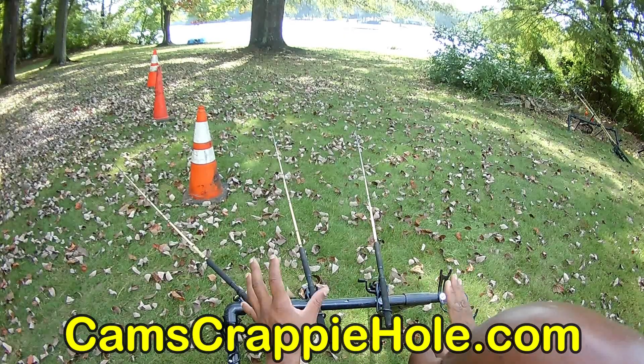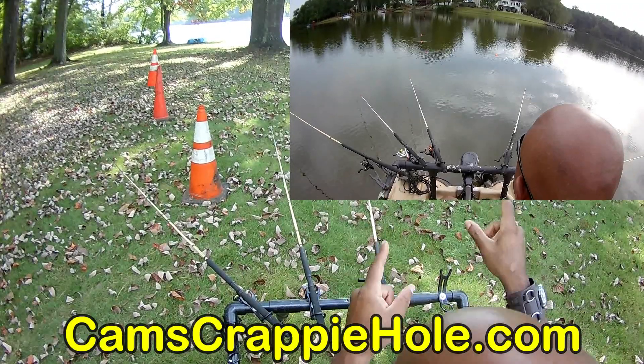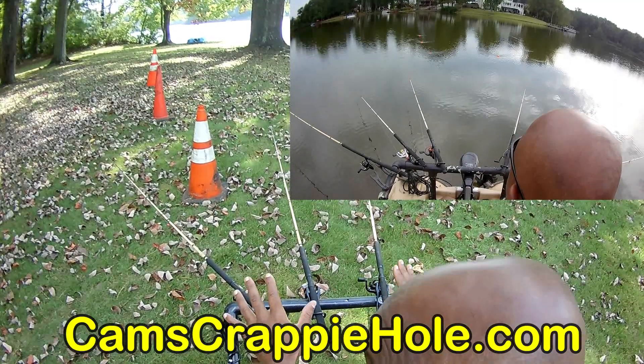I want you guys to understand — I'm on land with the exact same setup, but later in this video you'll see me out on the boat using my items in that same setup. I'm cranking out videos because the crappie are just simply biting.